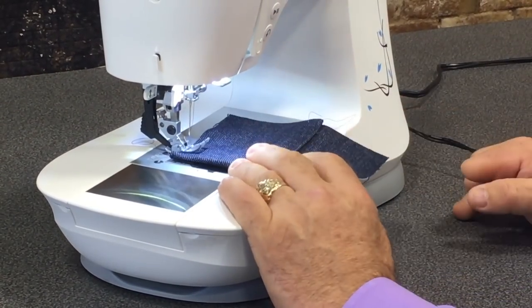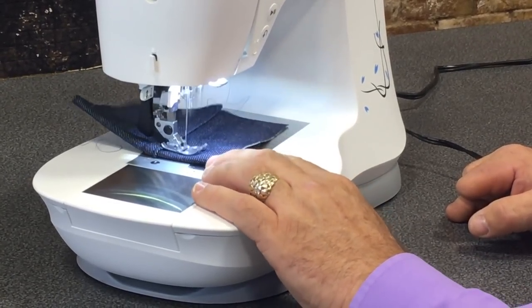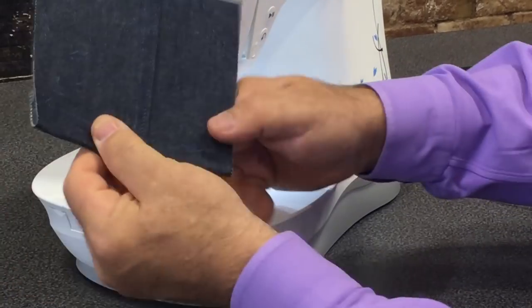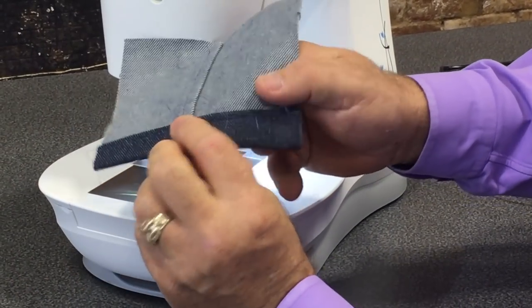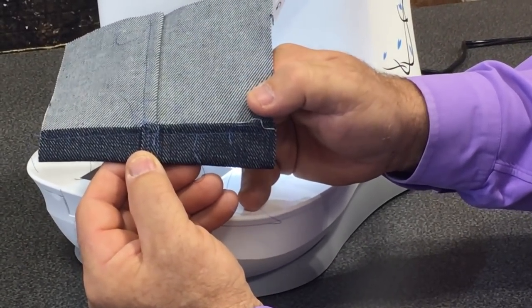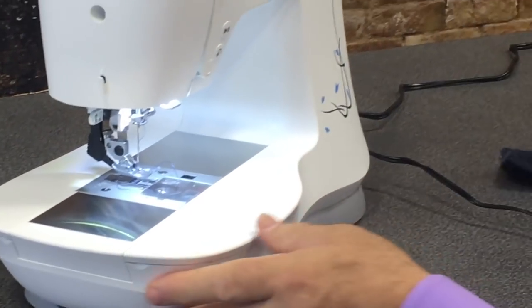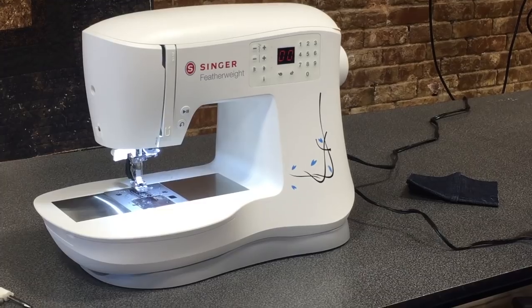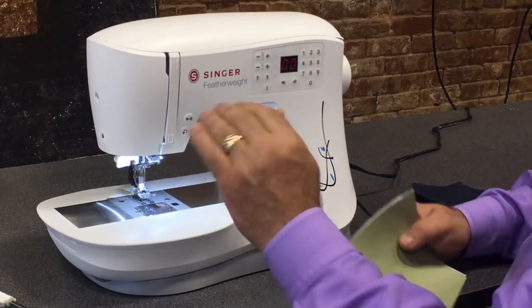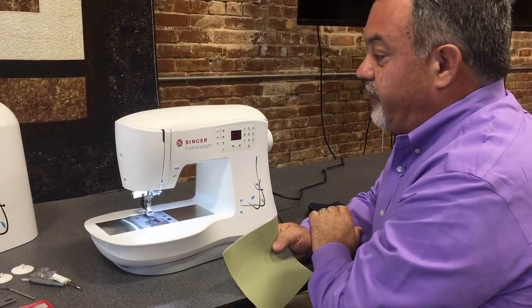I'm going to show you this machine hemming a pair of jeans — right over all those layers. And you can see how it sewed right through. That is what you get out of a machine with the IEF: the ability to sew multiple layers and skip from low to high quickly and easily.